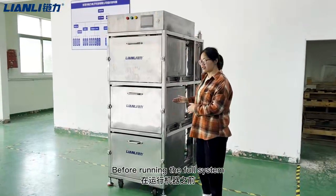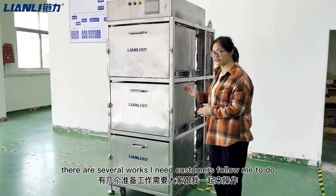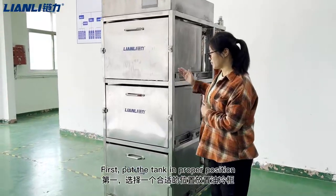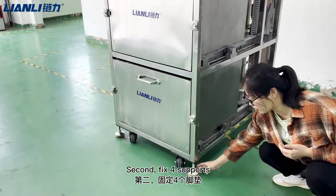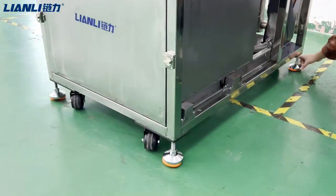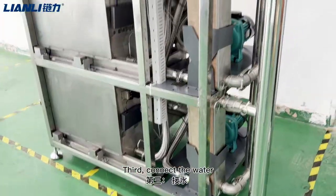Before setting up the system, there are several steps the customer needs to follow. First, put the tank in the proper position. Second, fix the box bolts. Third, connect the water.